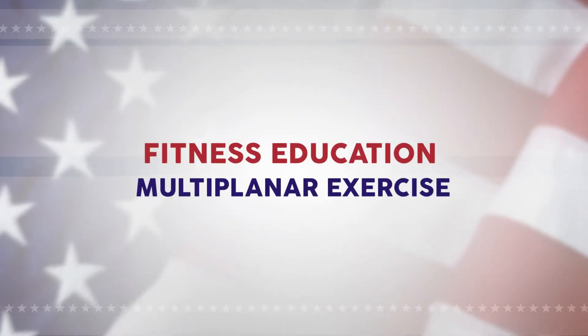Hello, my name is Heidi Dodson. I'm the Clinical Exercise Physiologist at the Homebase program. Today we're going to talk about multi-planar exercises.